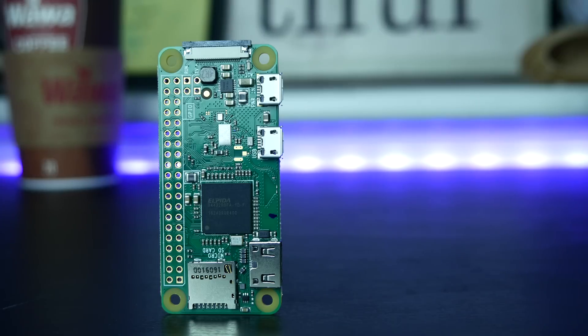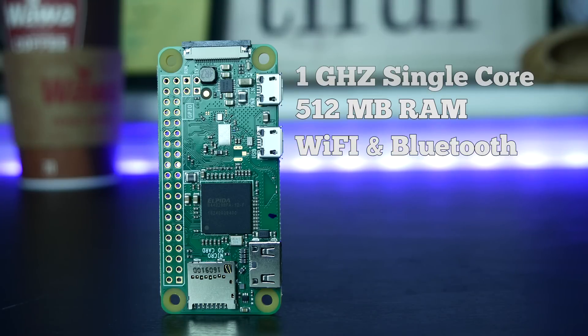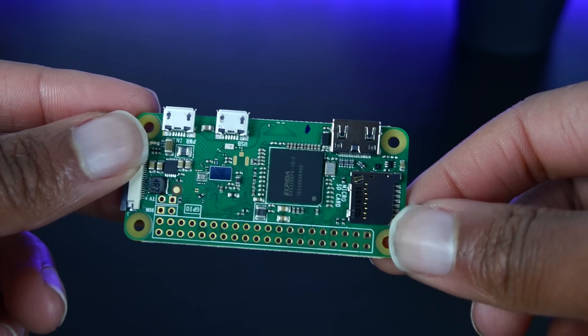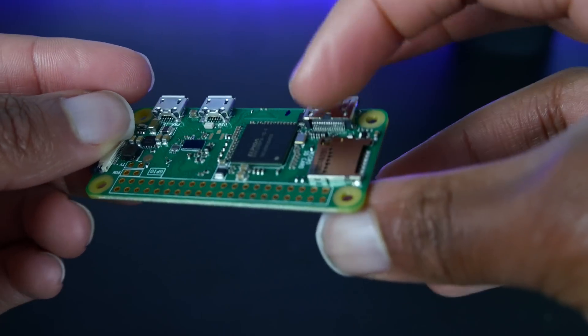The specs of the Raspberry Pi Zero W are pretty modest. It has a 1 GHz single-core CPU, 512 MB of RAM, built-in 802.11n WiFi and Bluetooth 4.0 support, and it also has a micro USB port and a mini HDMI port. You're going to need an adapter to convert those to the standard sizes — not a huge deal, but just keep that in mind.